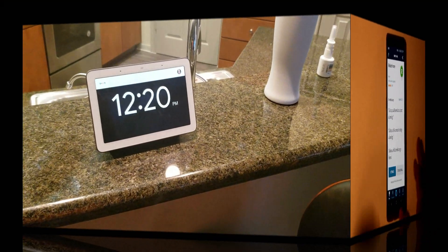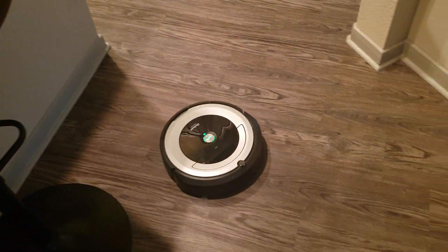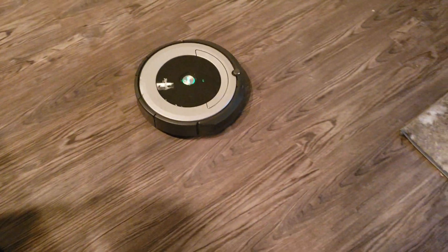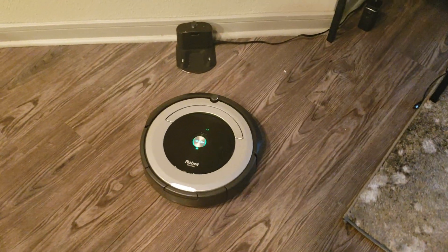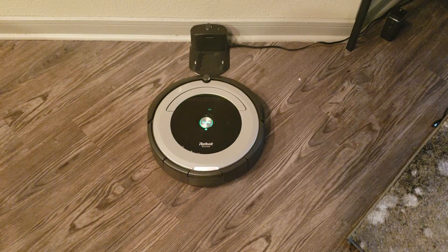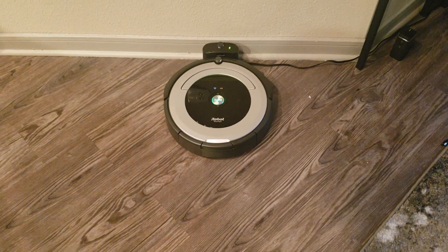Send Roomba home — right now it's looking for the home base. You can see the light is blinking at the back, and there she goes, she went home. And there she is.